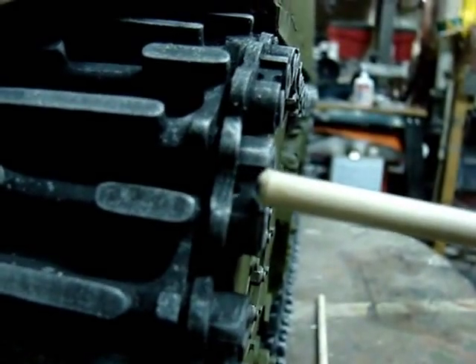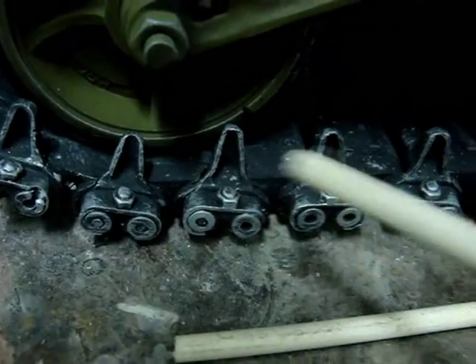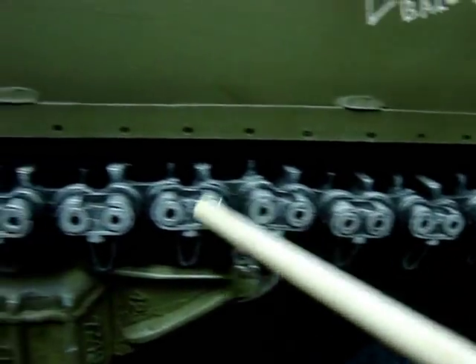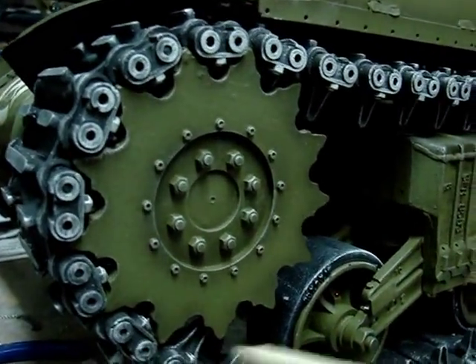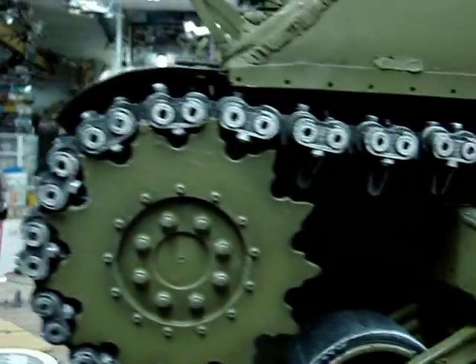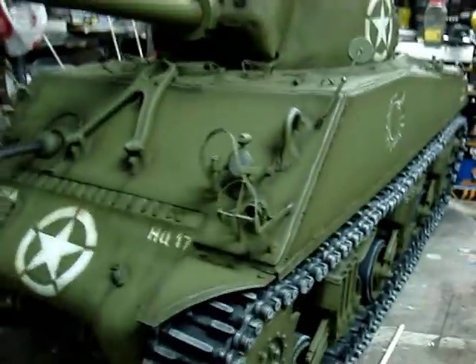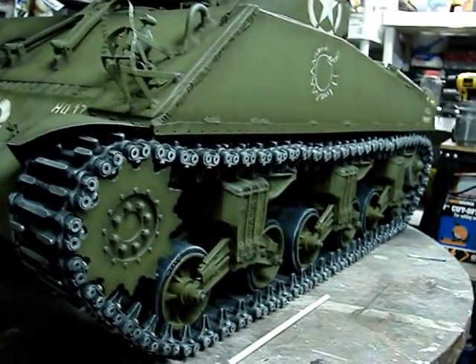The tracks have all of the detail for the retaining lock pin as well as the lock nut on the inside portion of the track. The track is all resin and is held together via two steel rods per link. These tracks are designed to fit around the Panzerwerk resin Sherman VVSS sprocket and mesh nicely with the teeth. The track gives the tank a unique appearance and this is the first full set of T-49 links on the 1:6 scale market.